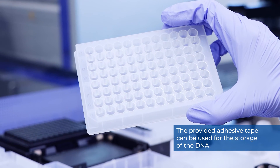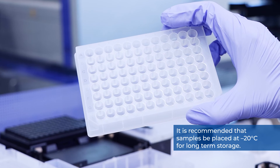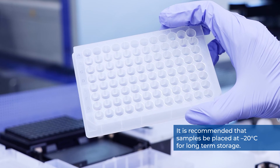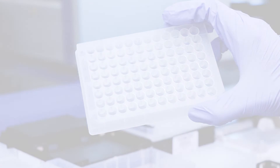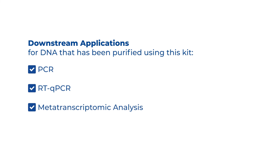The provided adhesive tape can be used for storage of DNA. It is recommended that samples be placed at negative 20 degrees Celsius for long-term storage. DNA purified using this kit can be used in PCR, RT-qPCR, metatranscriptomic analysis, and metagenomic analysis.